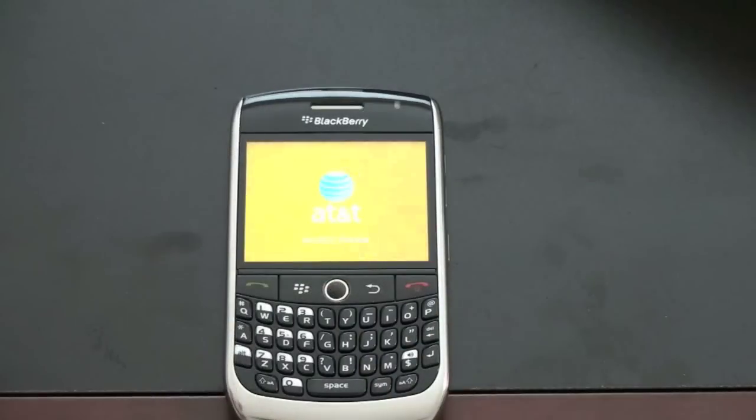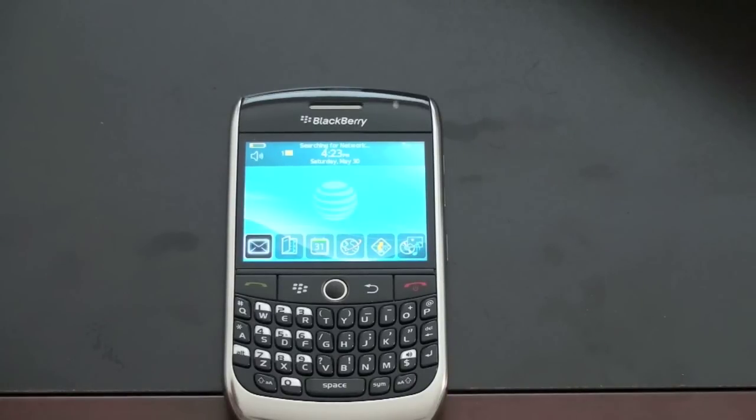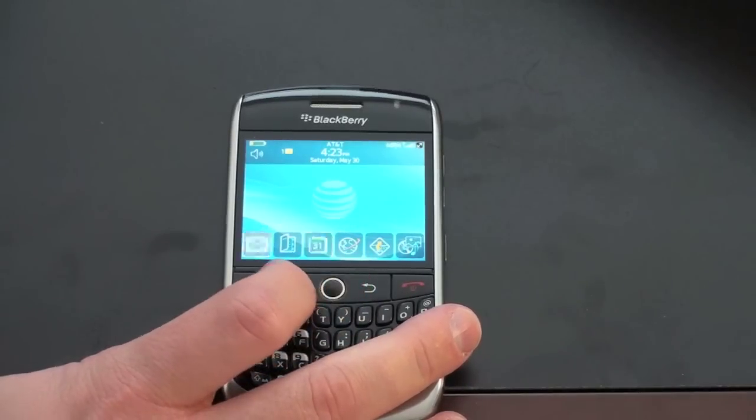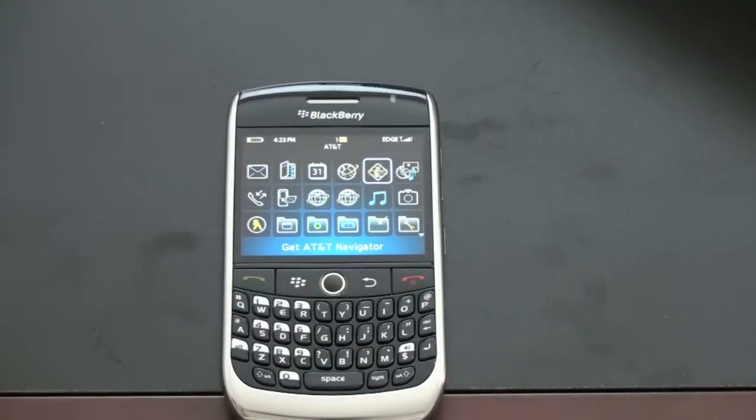That was the only plastic on there. Let's go ahead and turn this on — you turn it on by using the end button. One thing I like about BlackBerry is they are very quick on. There is a SIM card in the device, and you get that Bold-esque interface — sort of the new BlackBerry OS. The high-res screen does look very nice. I'll use this for a week or so and give you guys a full review, and see how it compares to the other phones in AT&T's stable and to the other BlackBerry Curve 8900s out there.